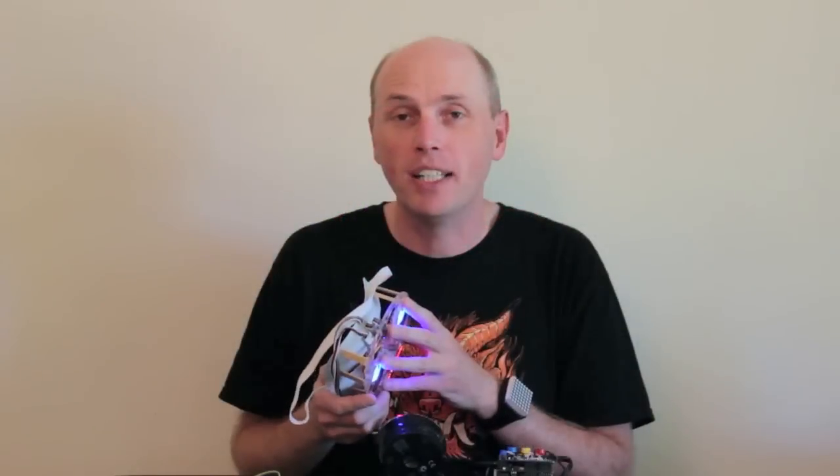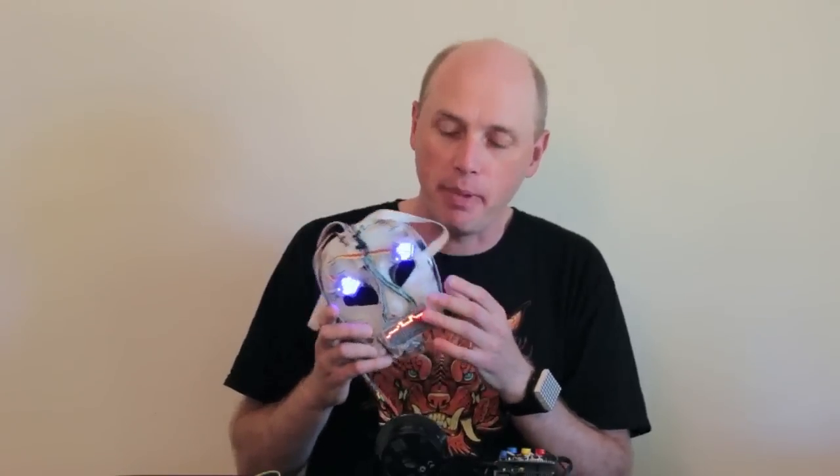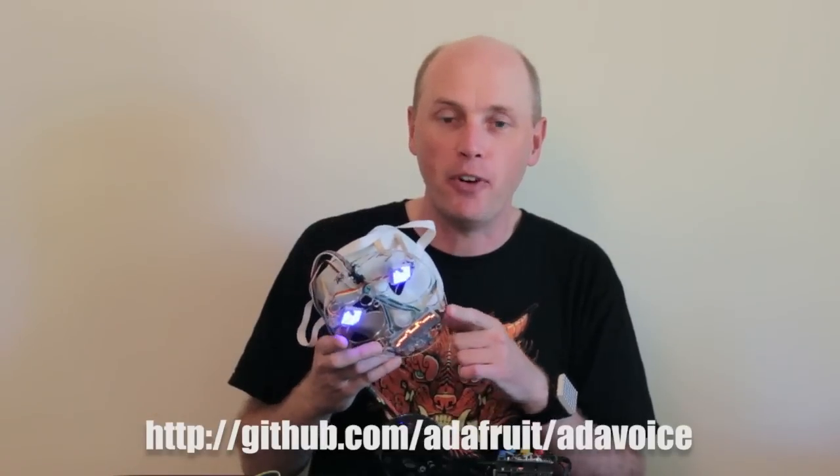So the question was, could I combine the two and make a mask that had the LED face animation and also the voice changer, and then get the mouth to respond to my own voice?